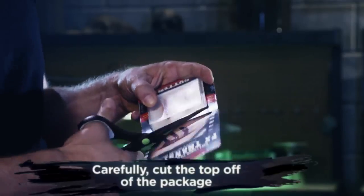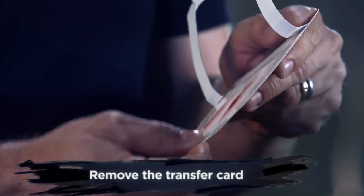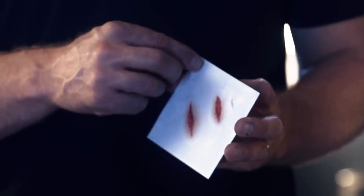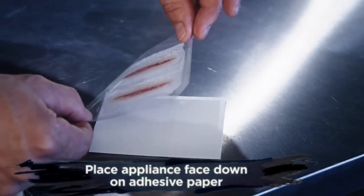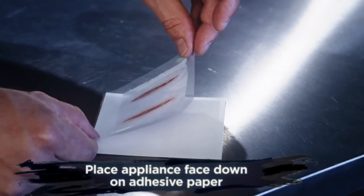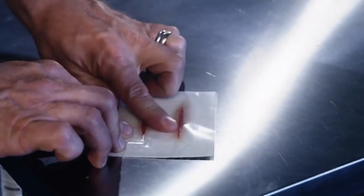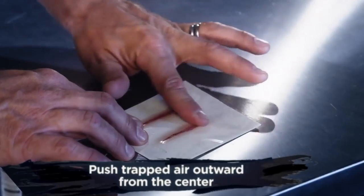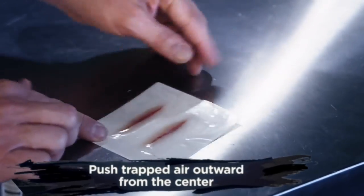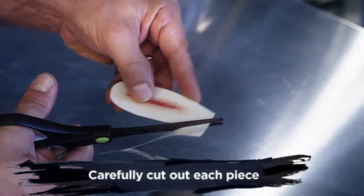First, carefully cut open the package and take out the card. Next, peel the plastic off of the adhesive paper. Now grab the plastic by the corners, line it up to your paper, and gently roll down the plastic so that your appliance is face down on the adhesive paper. Starting from the center, rub outwards towards the edge of the paper. If you have any trapped air, gently work the air bubbles to the edge. Next, cut around each of the pieces that you are going to use, being careful not to cut into the edge of your transfer.